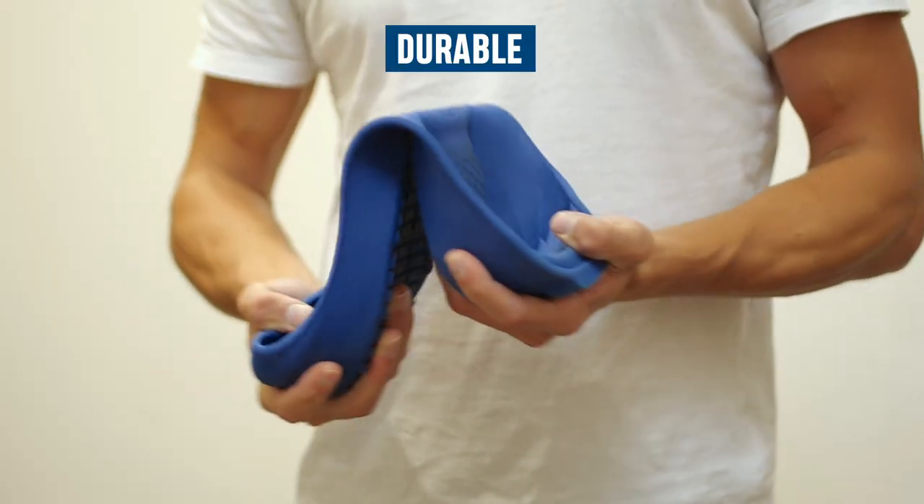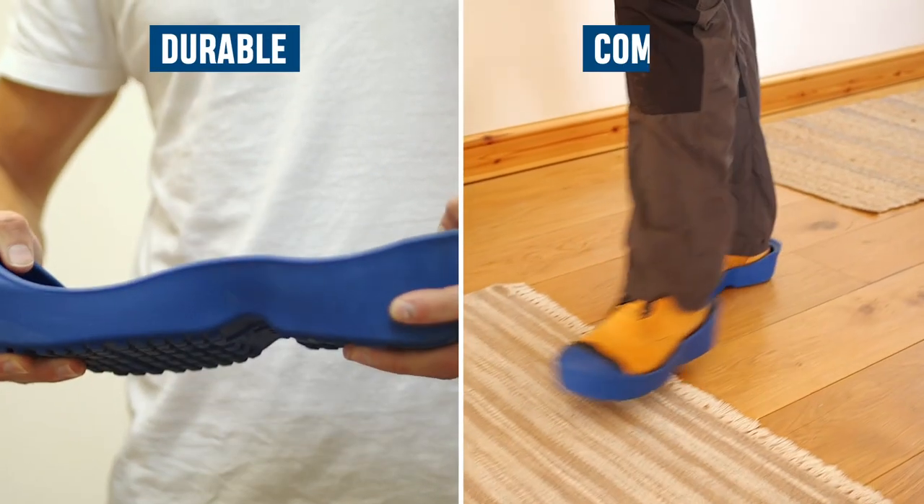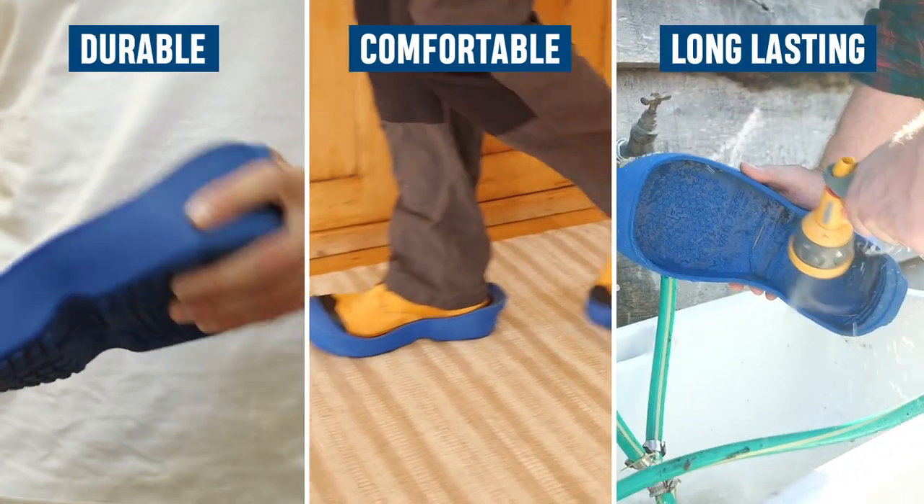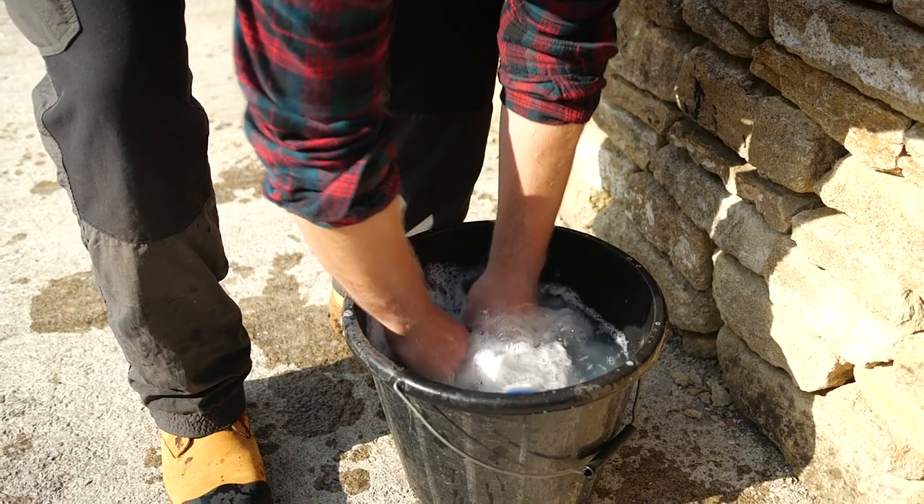Every pair is robust, lightweight, comfortable and easy to clean. Simply wash, sanitise or sterilise for safe reuse.